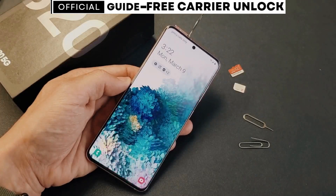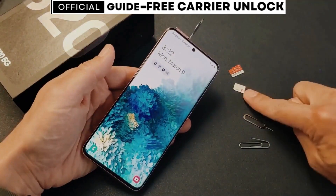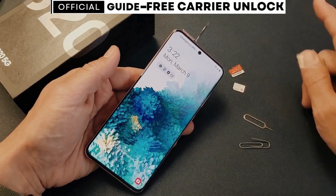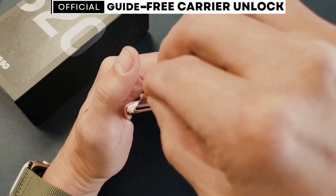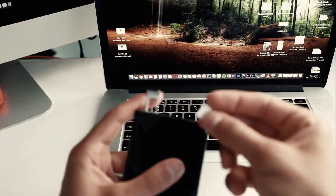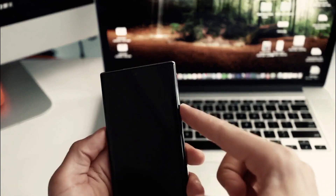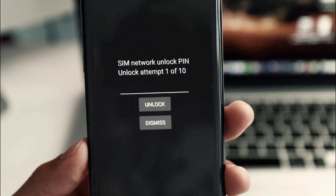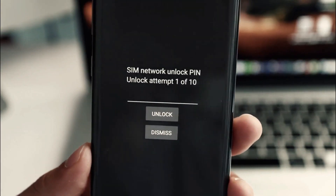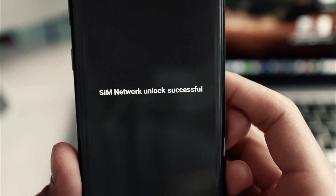Follow my exact steps from this video, and after that, you will have a phone that will work with any SIM card from any carrier in the world. Grab your phone and insert an unsupported SIM card — that means a SIM card from a carrier other than your original one. After powering up your phone, you'll receive a message asking for an unlock code. Once you enter the code, your phone will be fully unlocked and ready to use with any carrier.